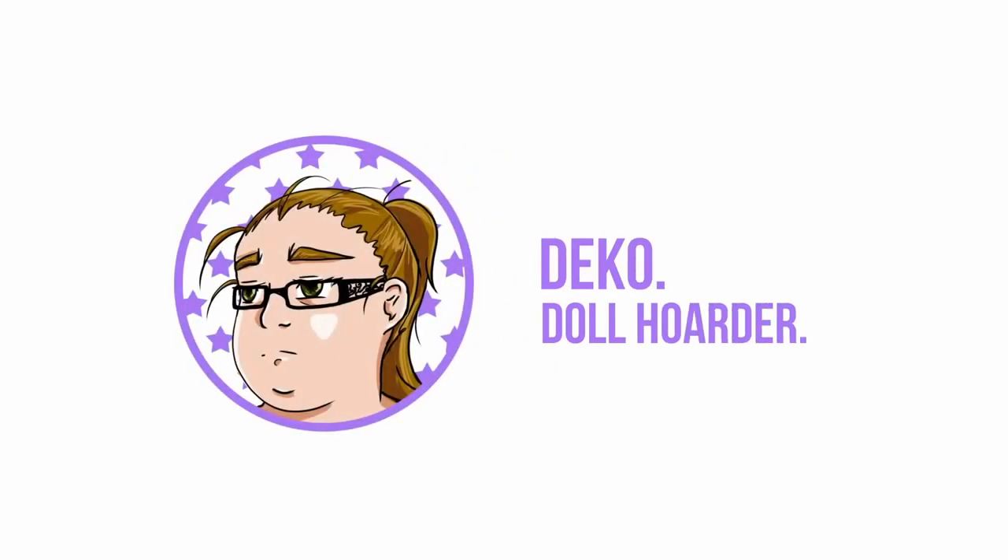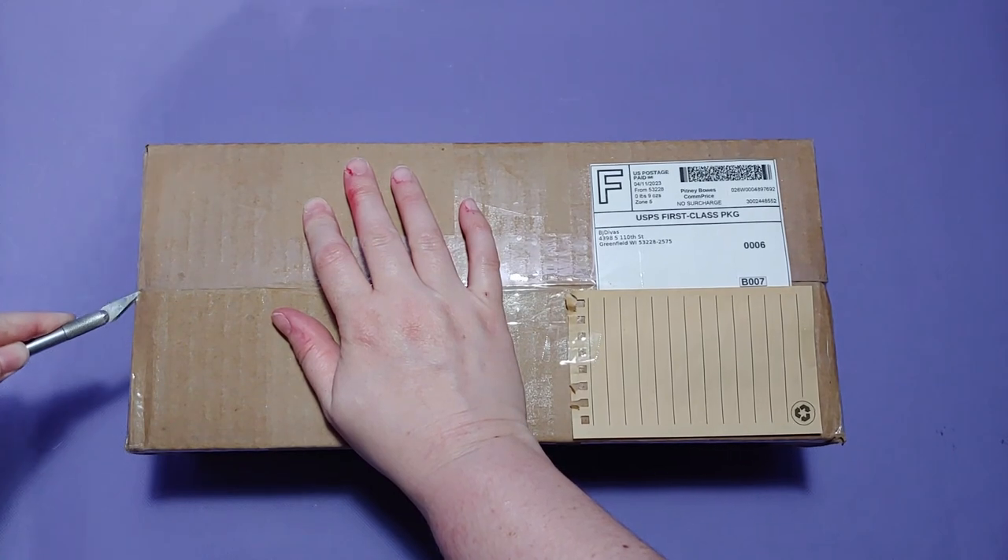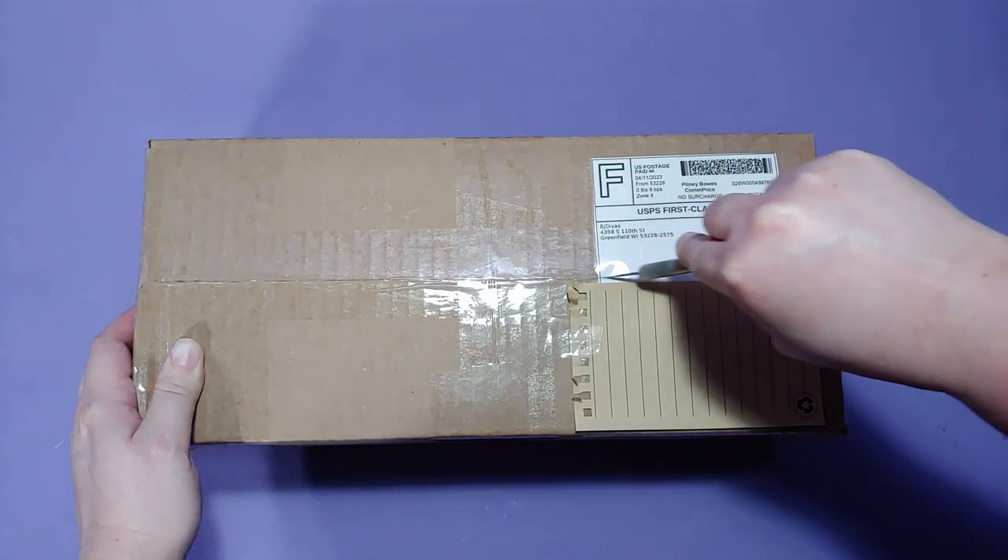Hi everyone! Welcome to another box opening video. In this video we'll be opening a Doll Zone deer head in white resin.